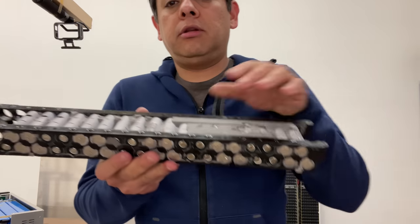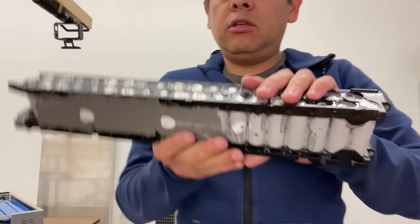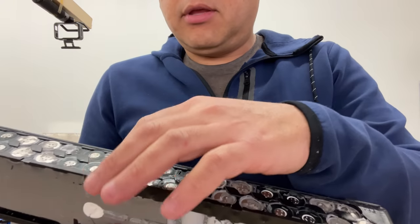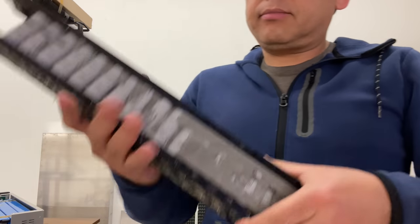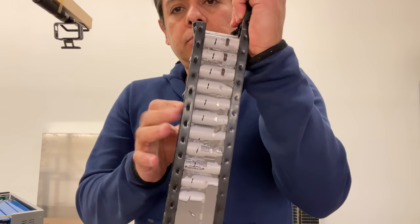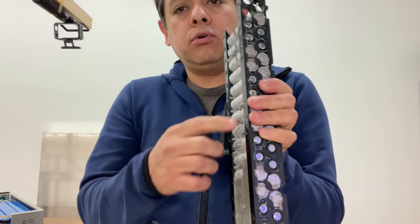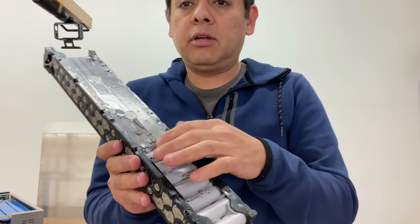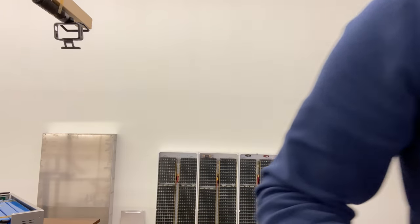The hard part is when you get to this point — where you've taken off all this goo and then you've taken off all the nickel stripping that goes in here. Then you have to take these two sides apart. And because of this rubber compound that's in here, it's a little hard, but it's not impossible.